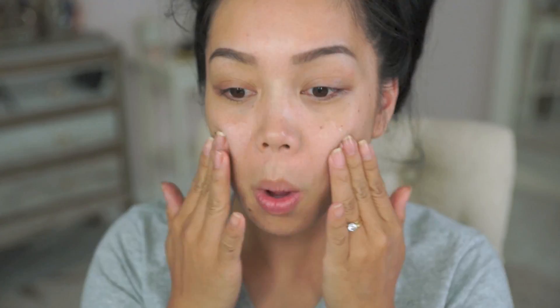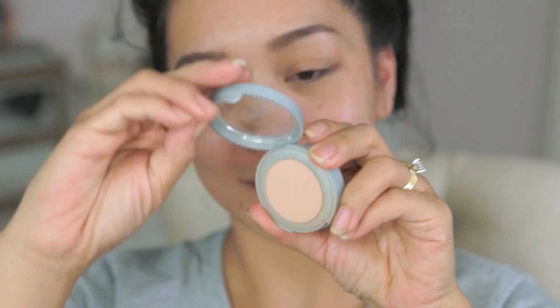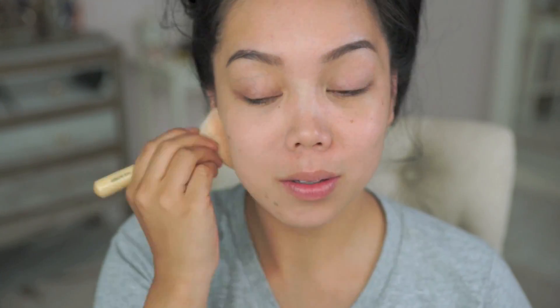I'm starting off with the Pure Minerals Correcting Primer. A little went a long way so I just used one pump. The foundation shade I'm wearing is in Golden Medium. I'm using a soft powder brush to apply a light application, but if you're into fuller coverage, use the chisel brush that comes with the kit.